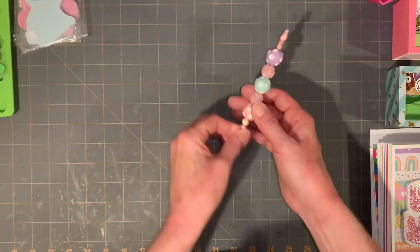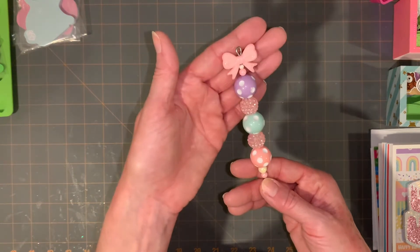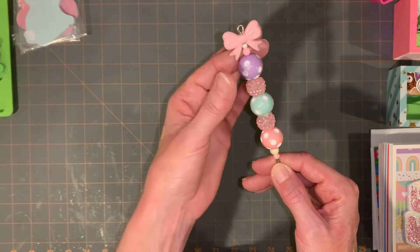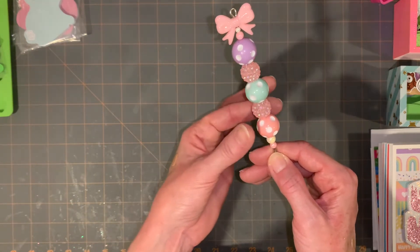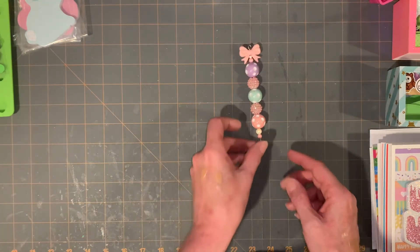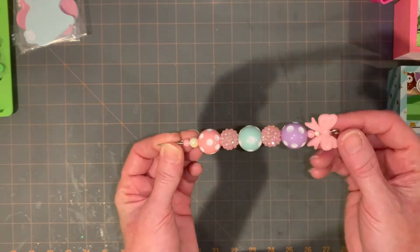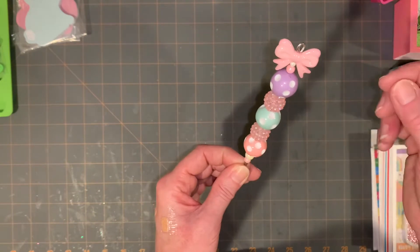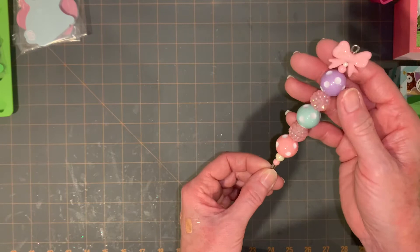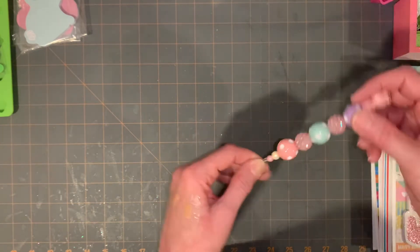I wanted to do an Easter pokey tool — a paper piercing tool. The closest thing I had were these pastel polka dot beads, so I created one. I'm thrilled with it. I need to glue it and will probably add a little dangling piece, though sometimes they get in the way. My goal was to have one of these for every holiday, so I have my Easter one done and I'm very excited about that.